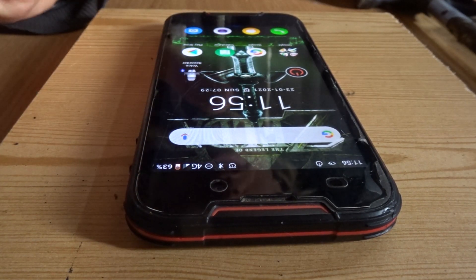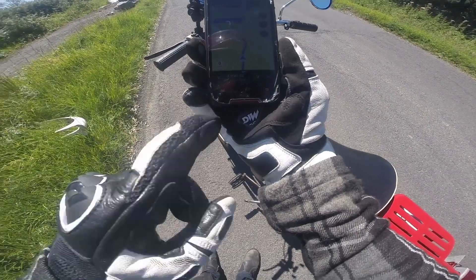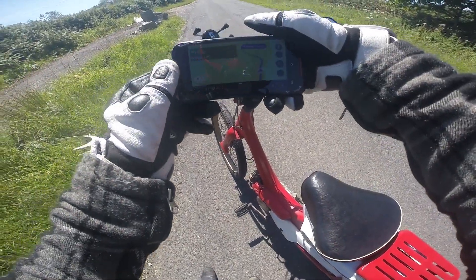Trust me when I say it's rugged, because this thing has fallen off my bike and I think it's still working as well.